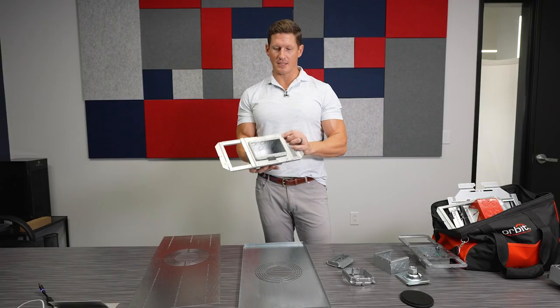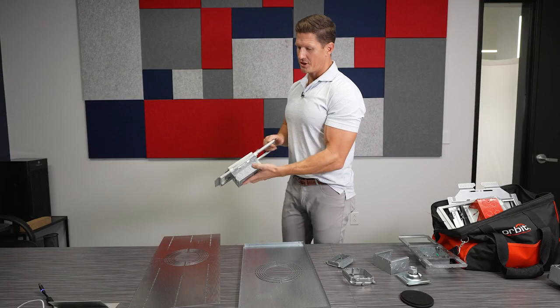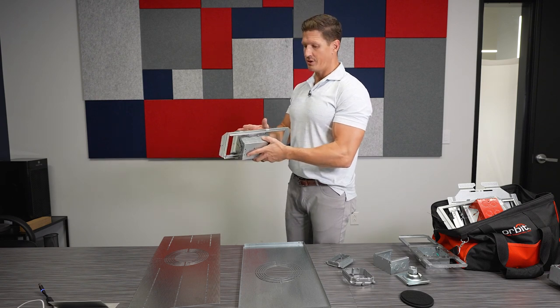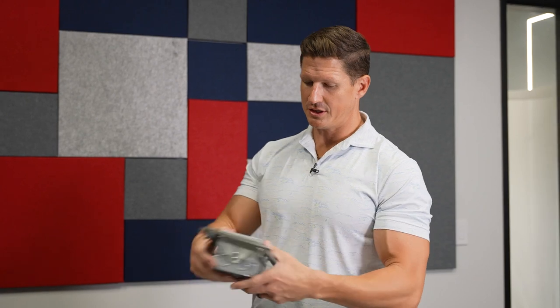Another interesting product that they have is these adjustable depth metal boxes, so for different wall depths this makes it easier. It's just a simple loosening of one screw which allows it to move up and down.